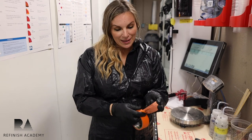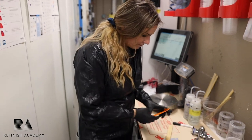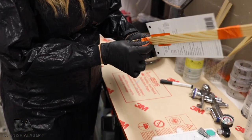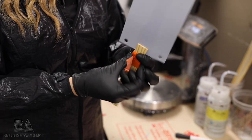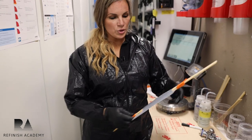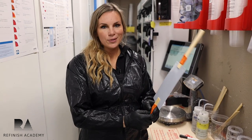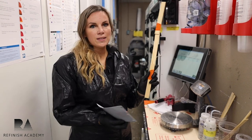Honestly, these are one of those things you make once and they'll last you a while. There are also ones you can buy, but this works just the same. The reason you want a holder is that if you don't have one, the paper is going to fall back from the pressure of the gun. By having a support on the back, it holds it nice and straight, it's not going to go flying away, and it's easy to take out.